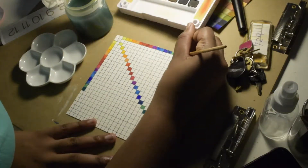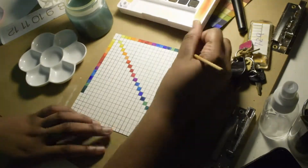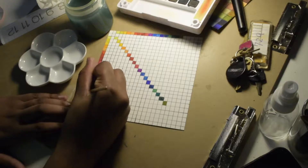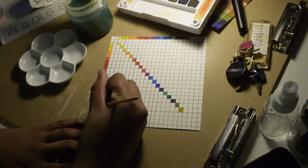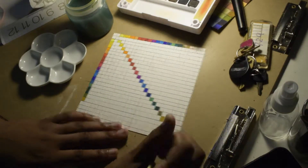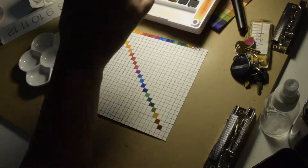I've had the Sakura Koi travel watercolor kit for almost a year and I barely use it — I use my Tombows more than an actual watercolor palette. You can see the paints further on in the video; they're starting to crack and get old, and I want to use them because I spent a decent amount of money on them.